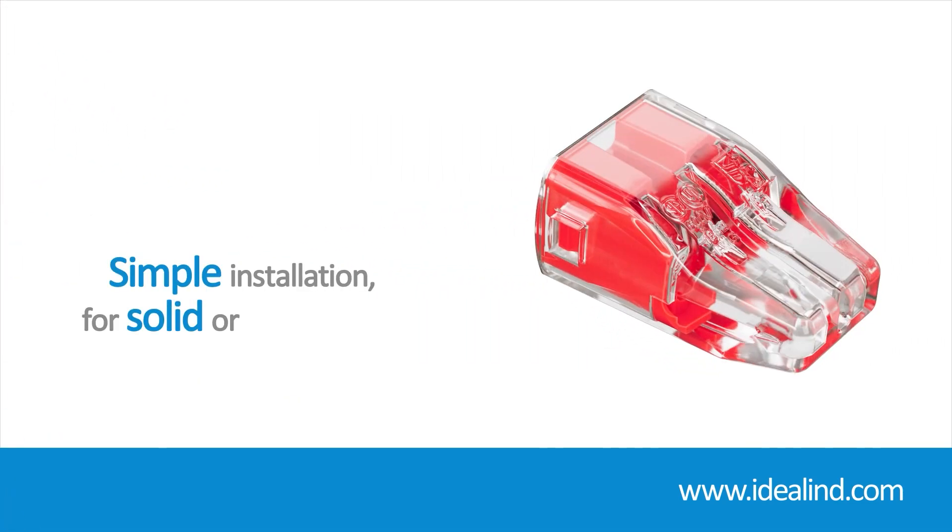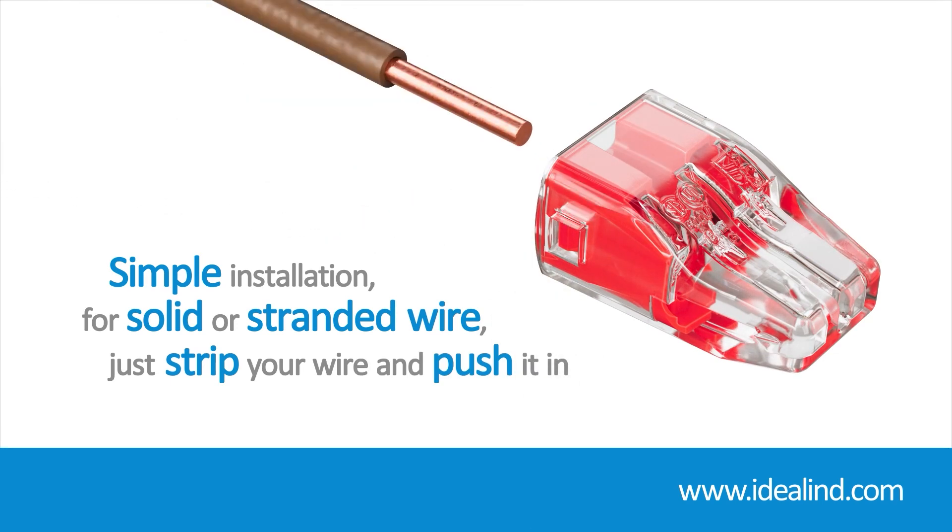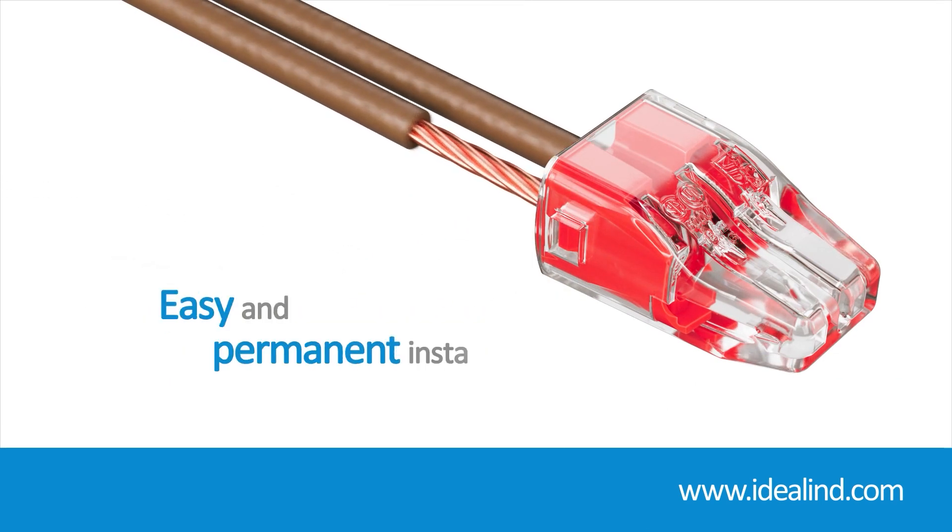For solid and stranded wire, just strip the wire and push it in. Easy and permanent installations.